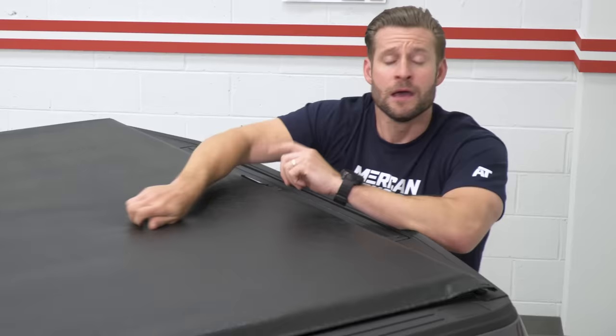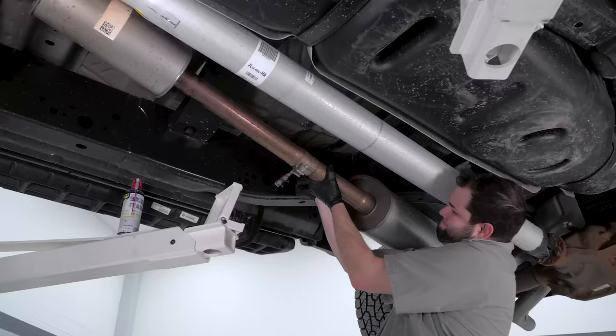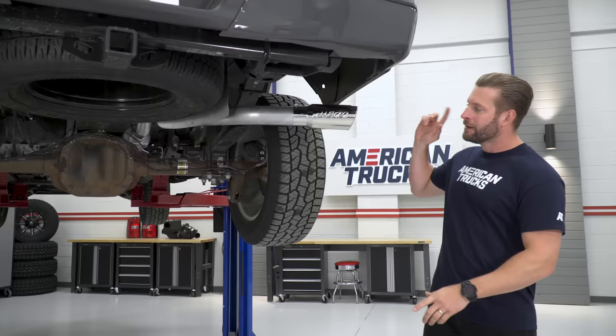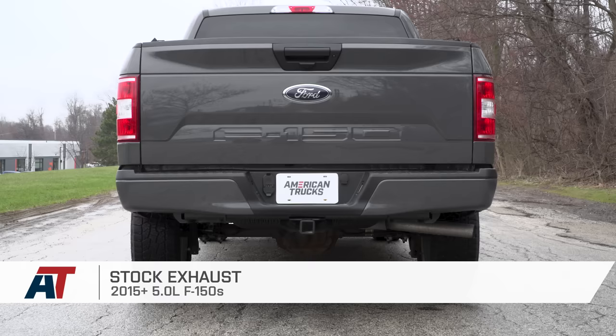We have one more modification to show you guys — it's underneath the truck, so we're gonna get this thing on the lift. The final modification might be more appealing to some owners than others, depending on your engine choice, but it's still a very popular area to modify, and I am talking about an aftermarket exhaust system. For the purposes of this video and keeping things south of 500 bucks, we opted for the MBRP Installer Series system.